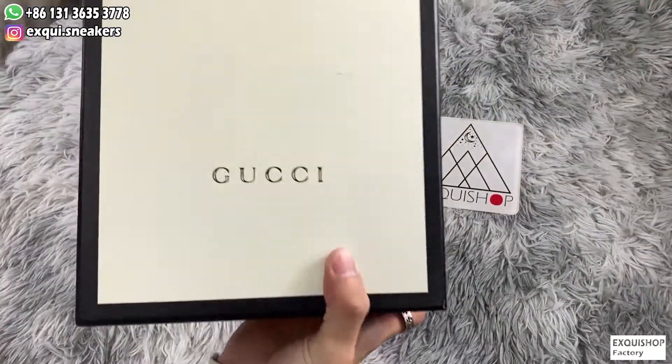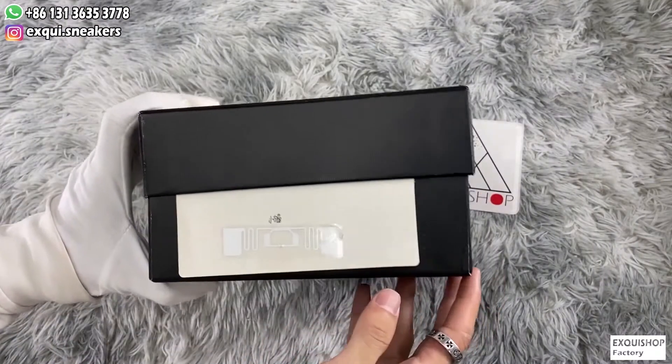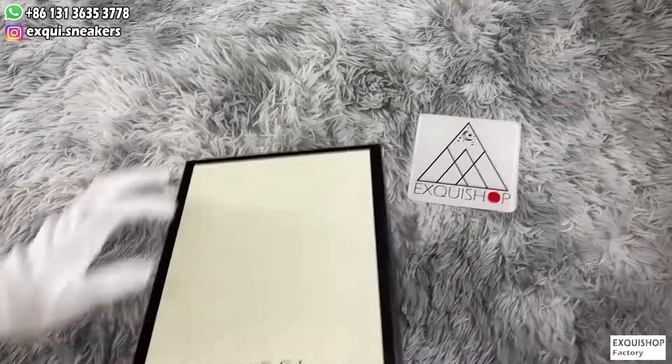Let's go first with the box. We can see there is a chip at the side of the box. It has NFC function the same as originals, which means if you approach it with your iPhone, a Gucci official website will be open.